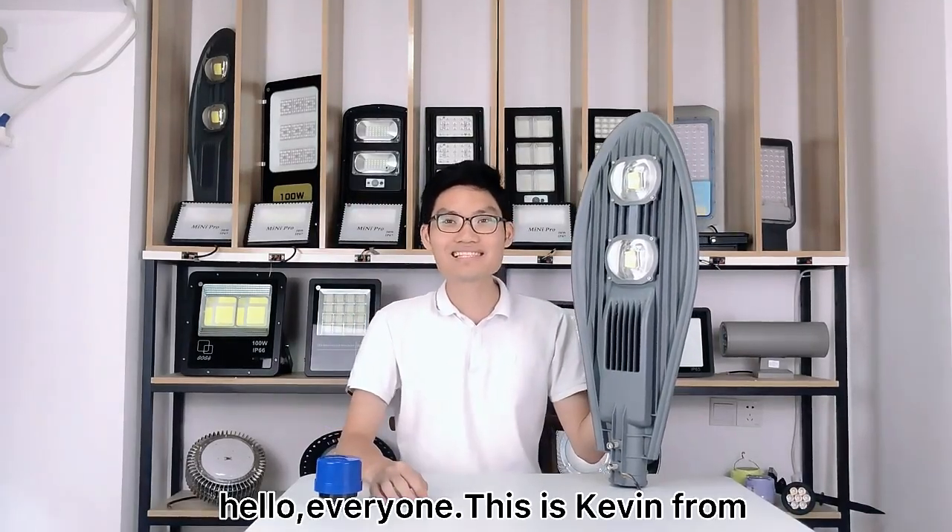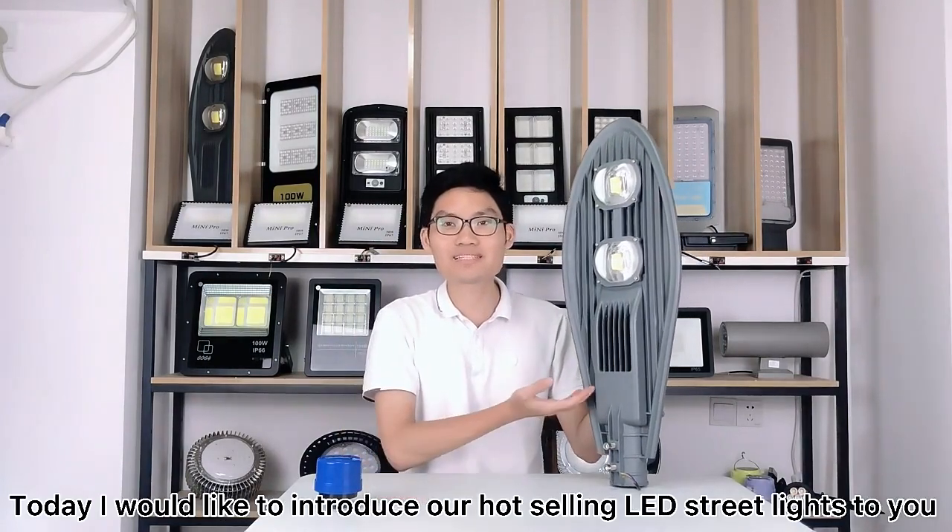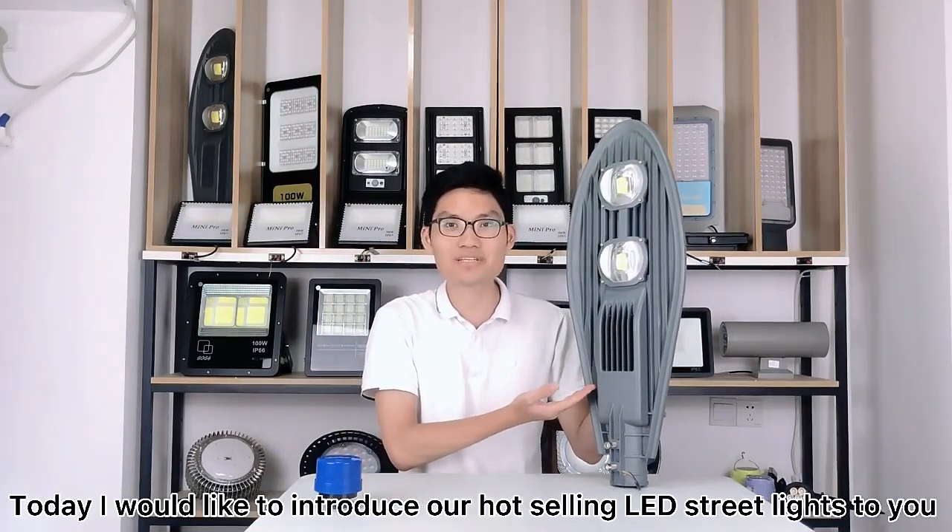Hi everyone, this is Kevin from Guangdong Lighting. Today I would like to introduce our hot solid LED floodlights to you.